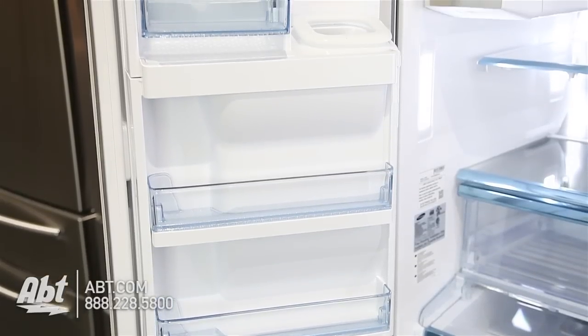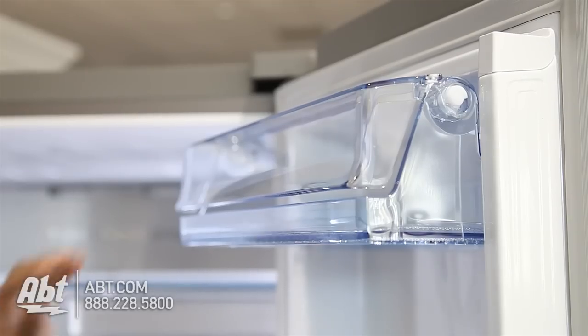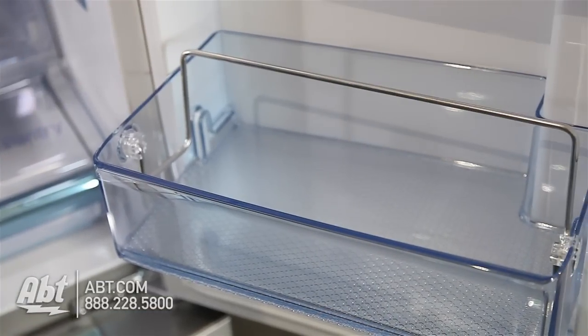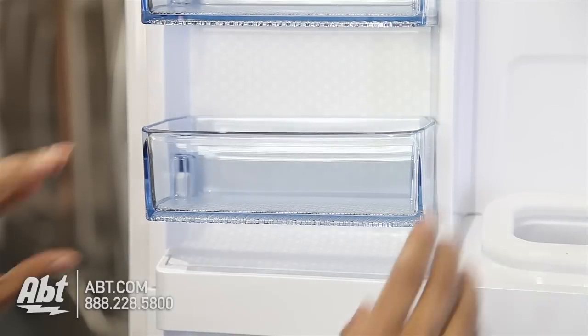On the door are seven door bins. One serves as a dairy compartment. Two have divider bars and are deep enough to hold a gallon of milk. All are easily removable for cleaning.